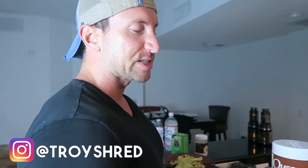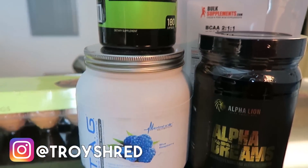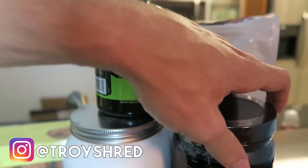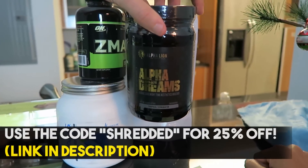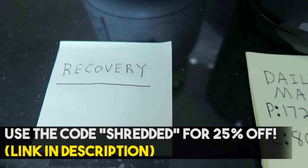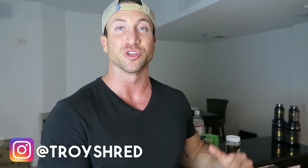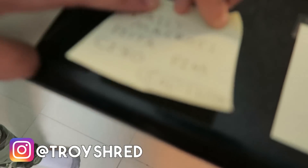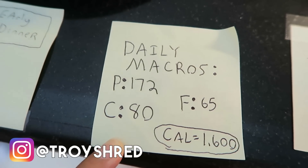Last but not least: nighttime recovery supplements. From his trainer's regimen I know he took glutamine, branched-chain amino acids, and ZMA. The daily macros for him at about 175 pounds were very low: 172 grams of protein, 65 grams of fat, 80 grams of carbs — total 1600 calories. He was at about 1600 to 1700 calories for about 30 days. Then the three days right before filming his shirtless scenes, he carbed up. He also did carbohydrate cycling — about once every seven to ten days he'd have a high carbohydrate day to reset his metabolism.